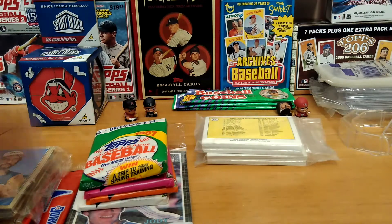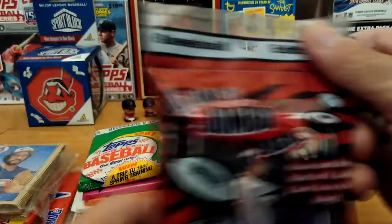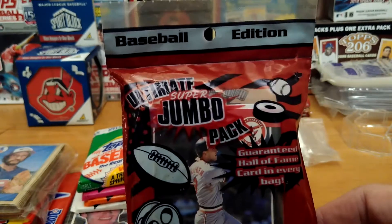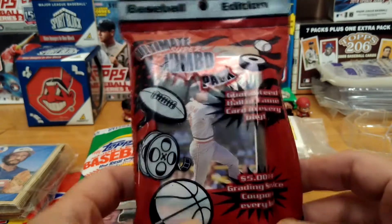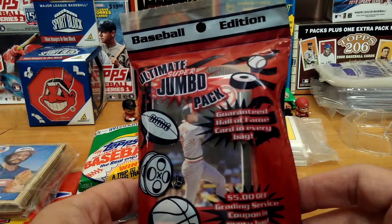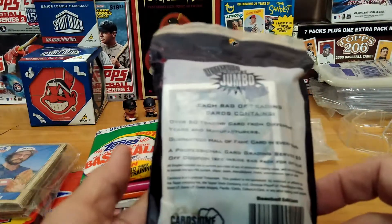Something else here — what is this? Baseball edition jumbo, super jumbo pack, ultimate jumbo pack. Guaranteed Hall of Famer card in every bag — there's the back of it. Let's take a look at this.